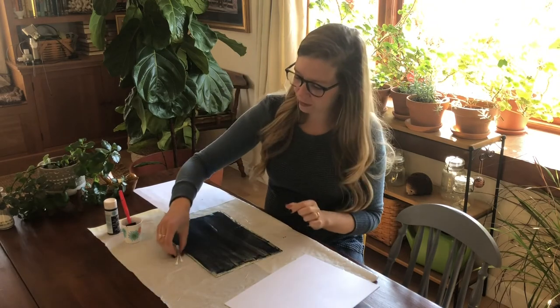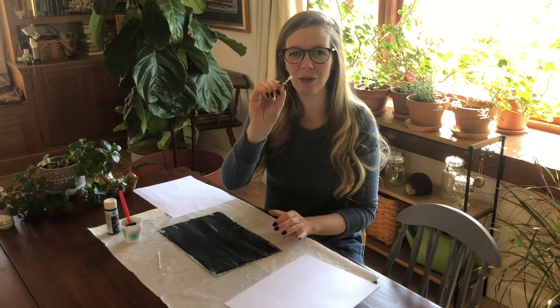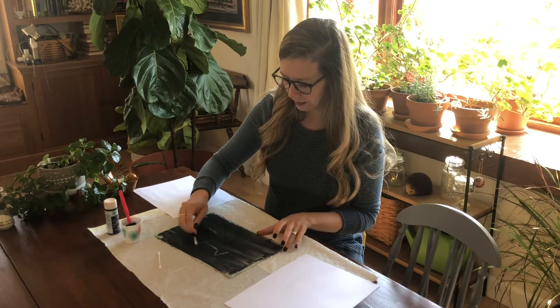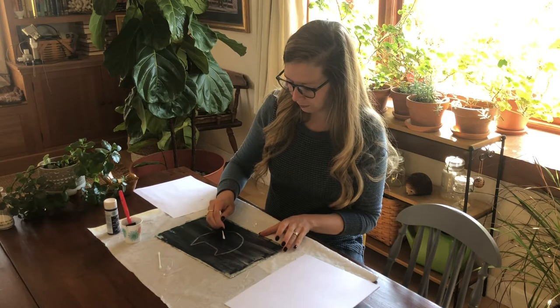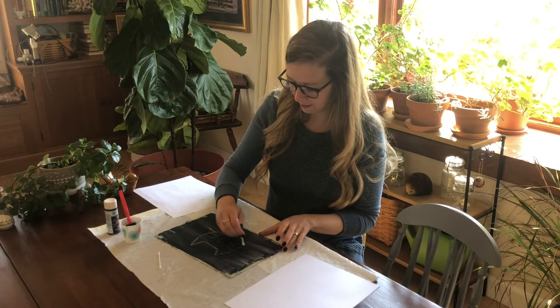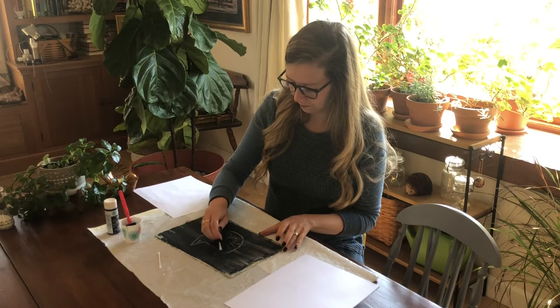Then you want to invite little ones to use their q-tip and draw something on their design. They could do a design or they could do a little picture.